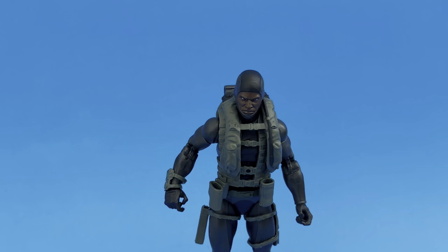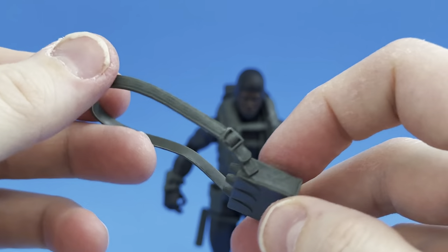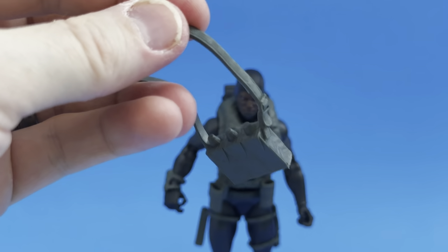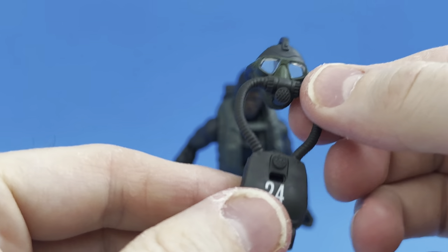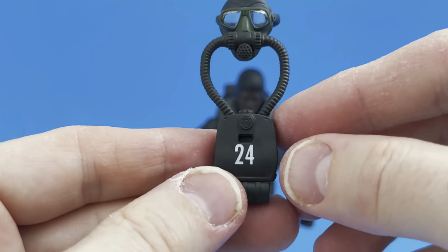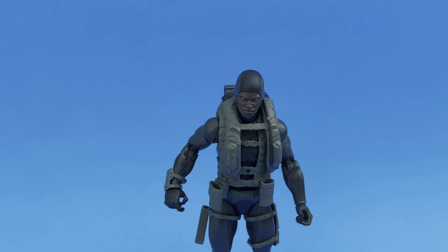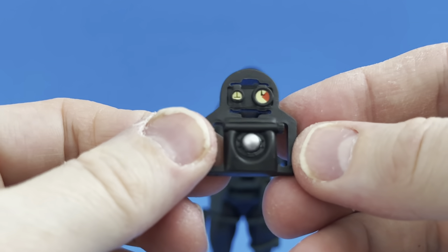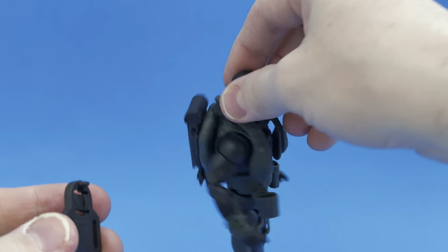Still pretty cool. We get the satchel cast in military green — the same satchel that came with retro Snake Eyes, the bomb satchel. Very cool to give that to a sailor or Navy SEAL, which I'm assuming he is because of his outfit. We also get his mask with the number 24 on it — not sure what that represents — which plugs into the front piece of his body.